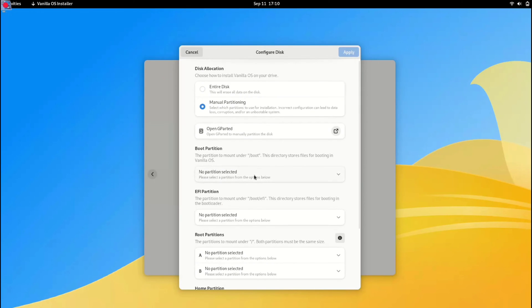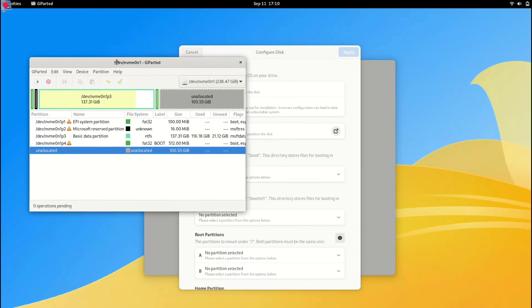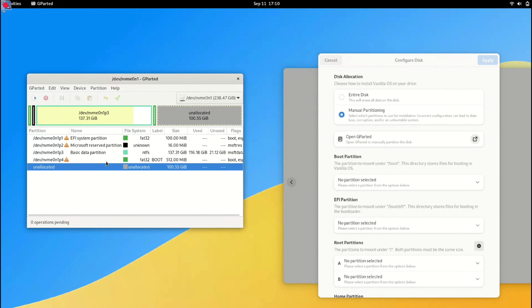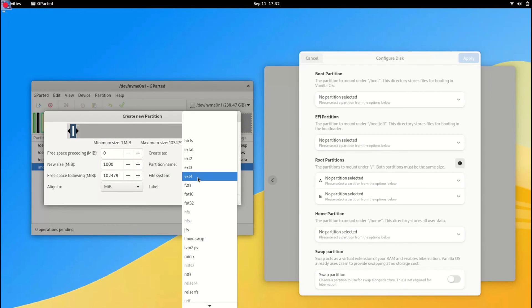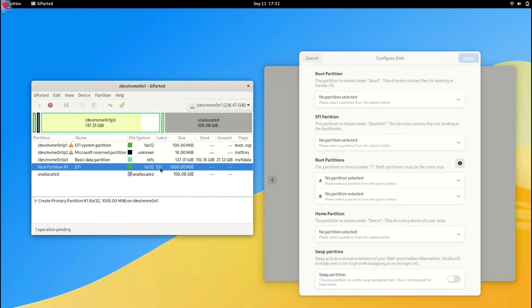Now it's time to create partitions for Vanilla OS. Let's open GParted. Here we have our unallocated space. Right-click and click New. First we will create a 1GB partition for the EFI system — select 1GB, set the file system to FAT32, and give it any name you want. Once it's ready, click Add. The EFI partition is now created.